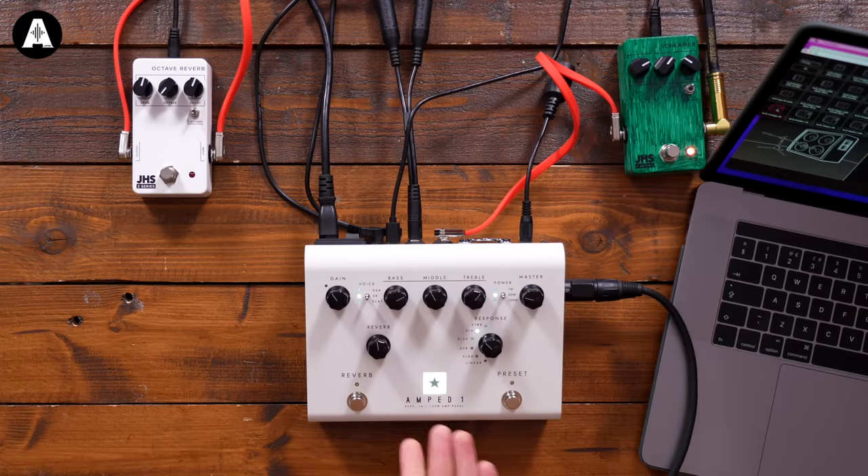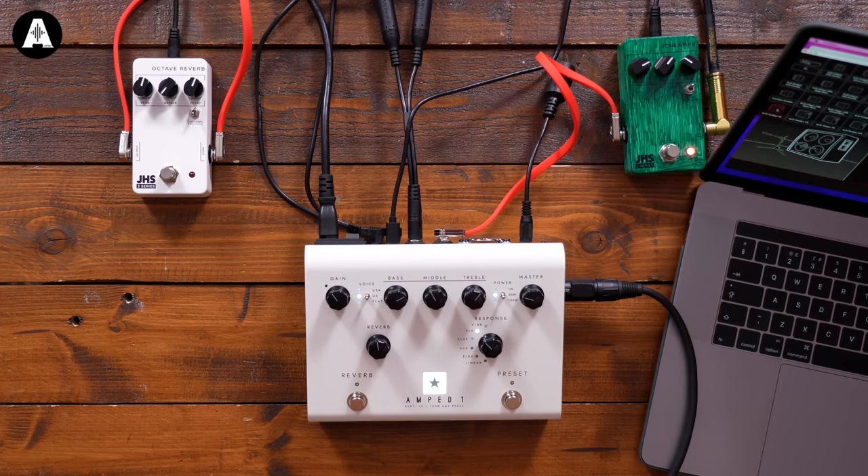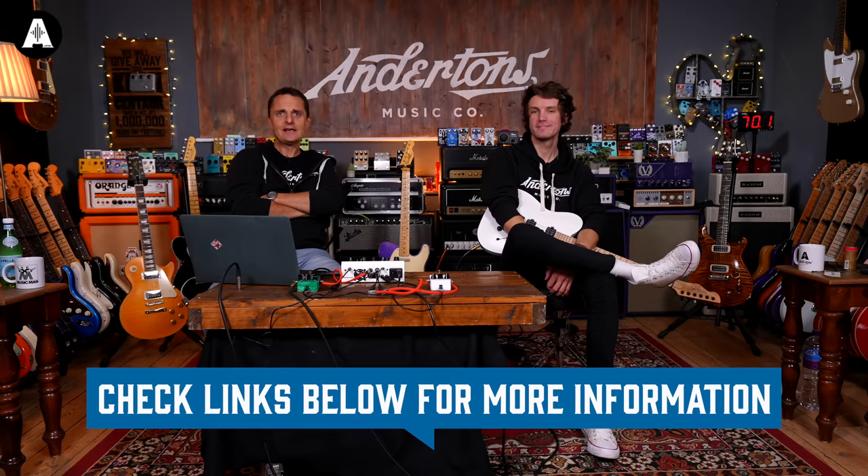This went live earlier this week and the reaction was strong from day one, so you'll probably find customer reviews already. At £400, that is a lot of kit for the money — definitely. I love the design, really nice and minimal. Congratulations Blackstar, well done. Please comment below with your thoughts.